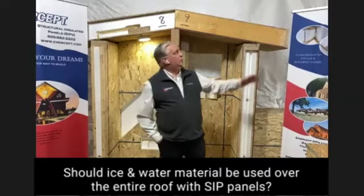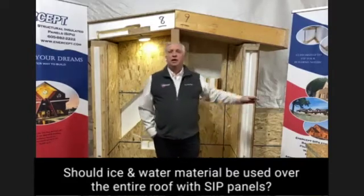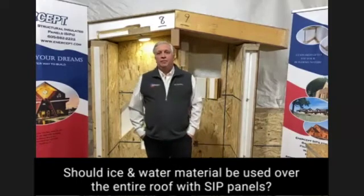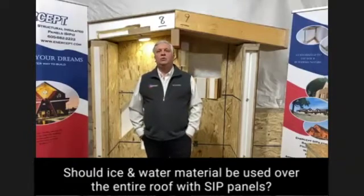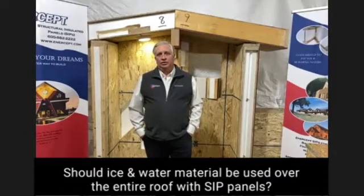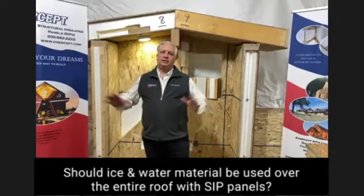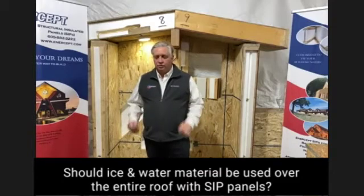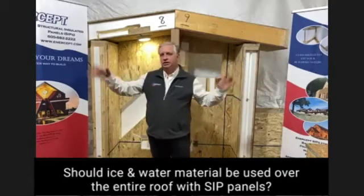I would put it on as code dictates — generally a foot above your overhang, so typically two layers of ice and water. We're going to be happier with your end product if you don't put and stick down on the whole thing. We want your roof, if it gets wet, to be able to dry to the outside.